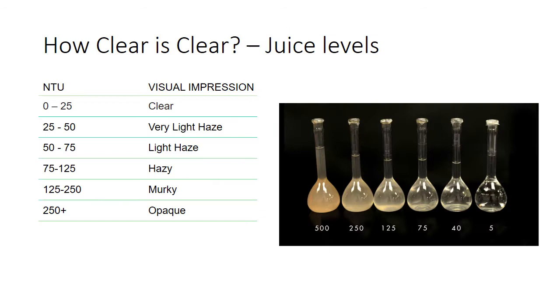So how clear is clear? These are some different juice levels clarified to different levels. Zero to 25 NTUs is pretty clear in terms of juice — it's much lower than this when we talk about wine, where we start talking below 5 NTUs. For juice: 0–25 is pretty clear, 25–50 is a light haze, 50–75 is a light haze, 75–125 is hazy, 125–250 is murky, and 250-plus is kind of opaque.